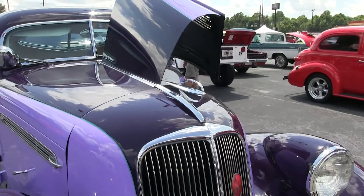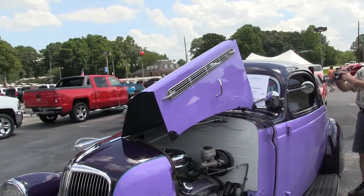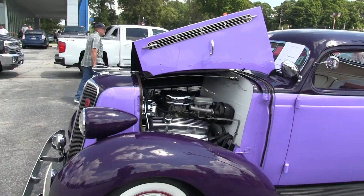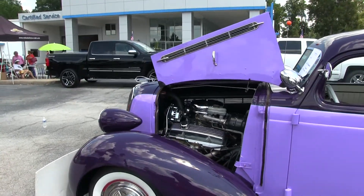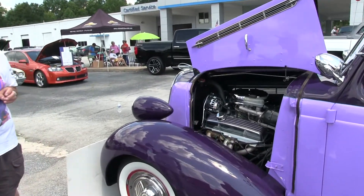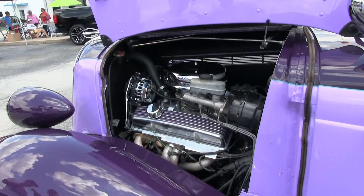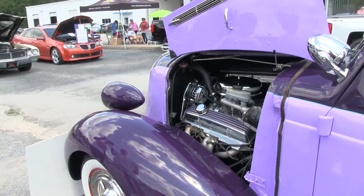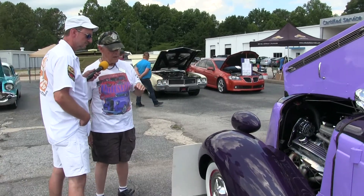Let's step a little closer and check it out. Does it have the original running gear? No sir — originally the Studebaker Dictator was a flathead six. They also made a larger model, the Studebaker President, which was a flathead eight. This one originally had a six in it. Studebaker dropped the Dictator name in 1938, and in '39 it came out as the Champion.